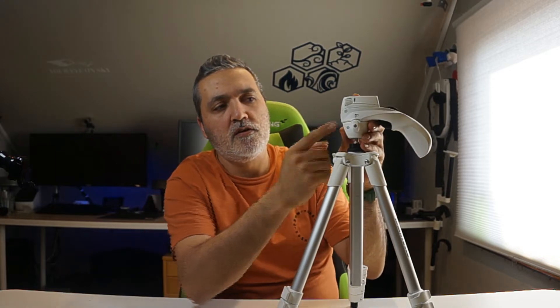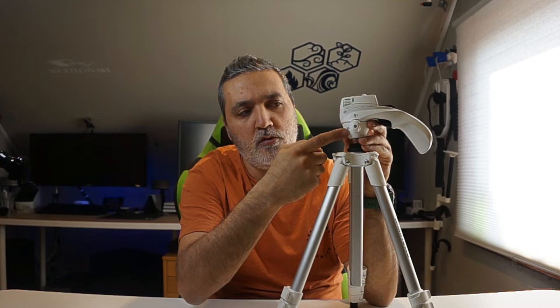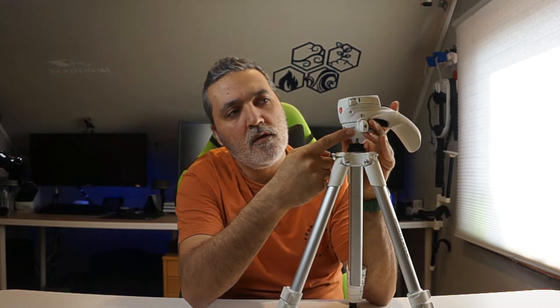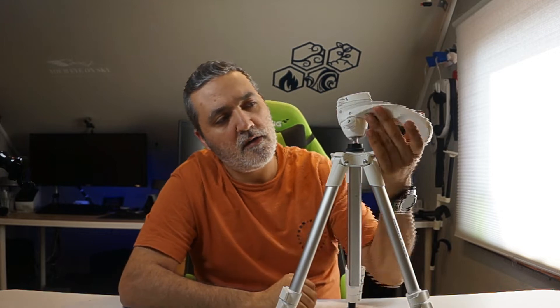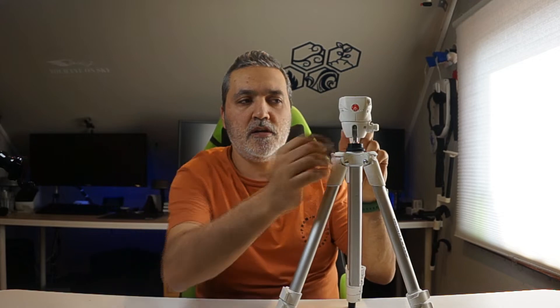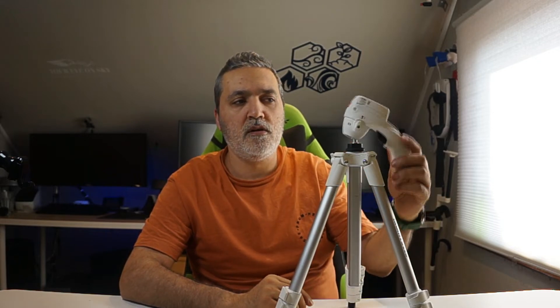Here you have one switch — one position shows video and the other shows photo. So you can switch it to photo mode and then the tripod head goes side to side and in all directions. If you move it into video mode and lock it, it does not go side to side — it only goes up and down and turns all the way around.